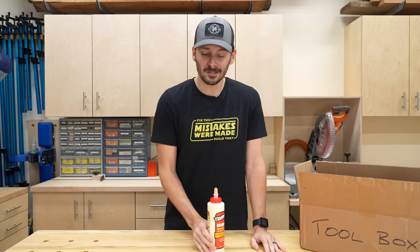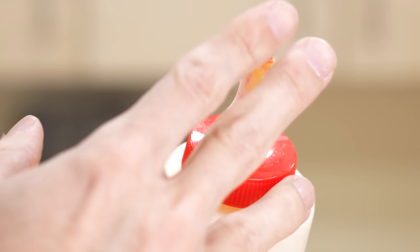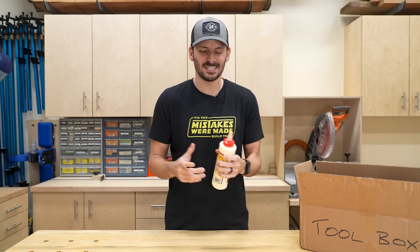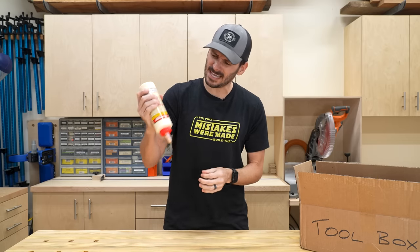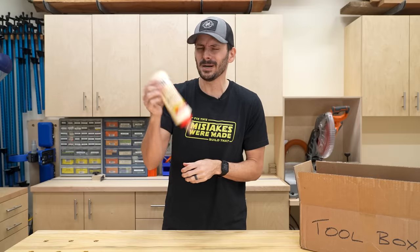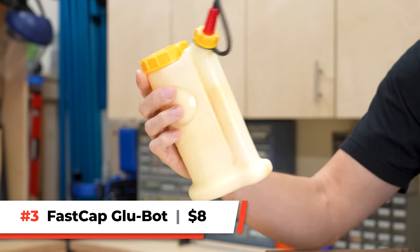One thing I use a lot as a woodworker is glue, and I've got a ton of bottles. The caps are always getting messy, and when you pull them out they kind of stick and get gooey — you've got to pick that booger off the top. And as the glue starts running down you're doing the old Heinz 57 shake. But there is a better way. This is the Fast Cap Glue Bot and this one comes in at $8.